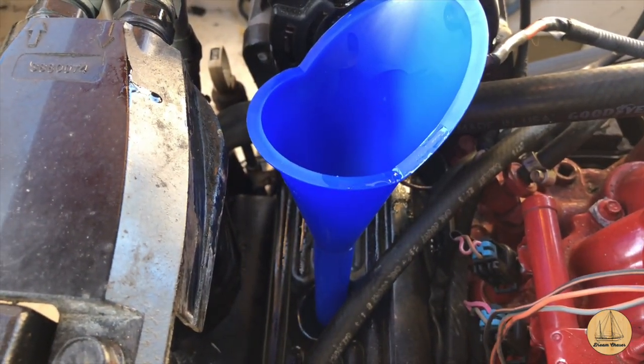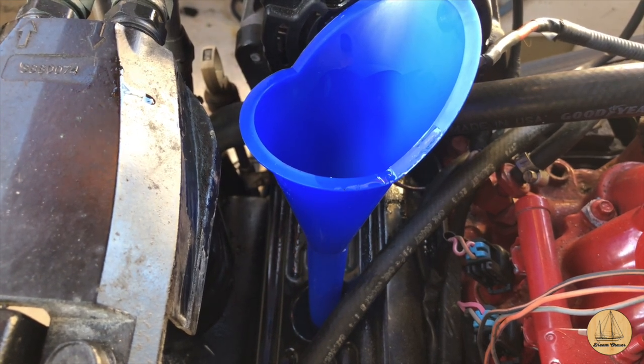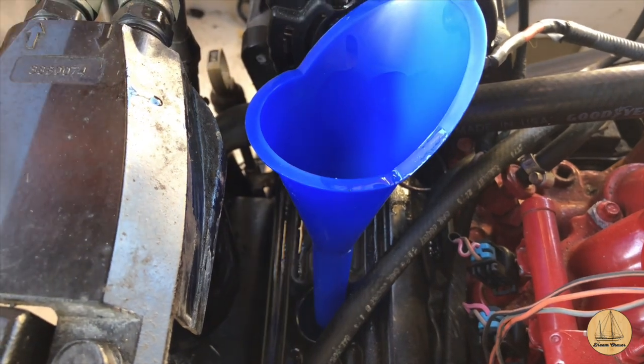I stopped at four and a half quarts to check the level, remembering that some oil stayed down in the bottom of the oil pan. I was able to fill it up the rest of the way. I started up the motor — it's always nerve-wracking because the oil isn't circulated through yet. The oil pressure stayed at zero for about five or six seconds and then popped back up to its normal range. Turns out I was just a tiny bit high on the oil level, so with the larger filter canister it takes five and a half to five and three quarters quarts total.